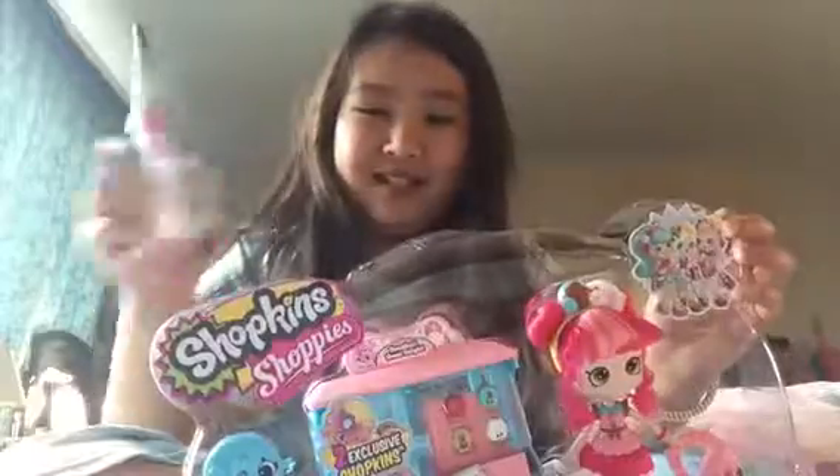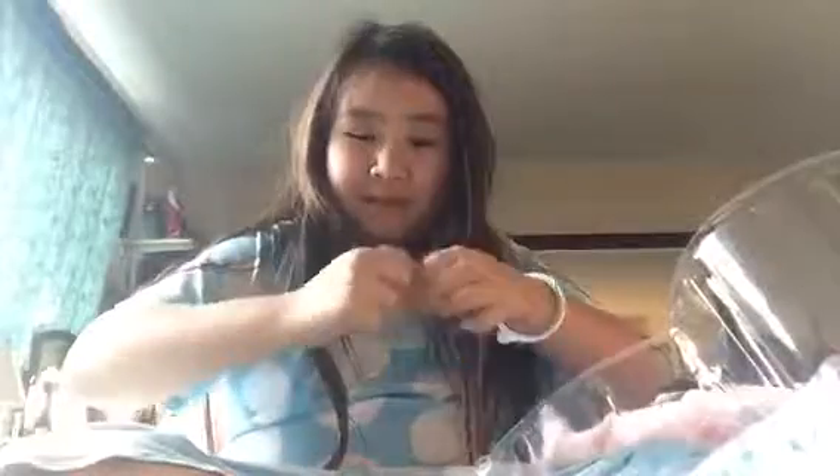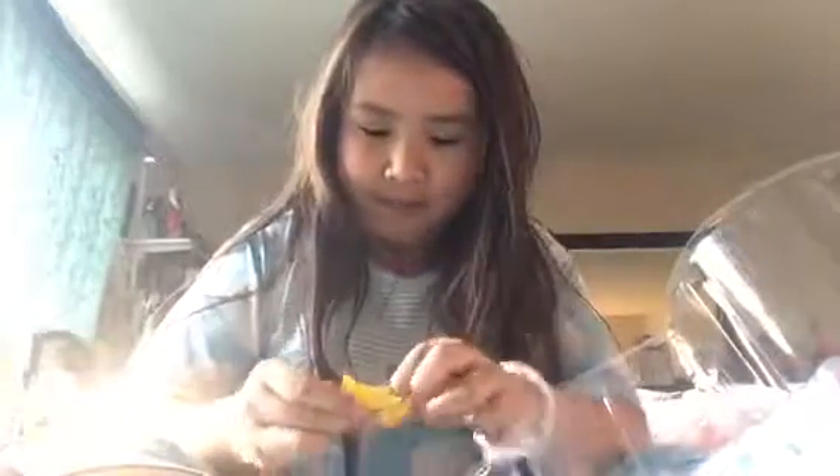Today we're going to do a Shopkins opening. I have to take out the box because it took me like 10 minutes to open with just safety scissors. So first we have this blind bag - people think it will be a Shopkin but it's actually the setup for the doll. I'm going to rip it, though usually when I do it never works, so I'm doing it the old-fashioned way.